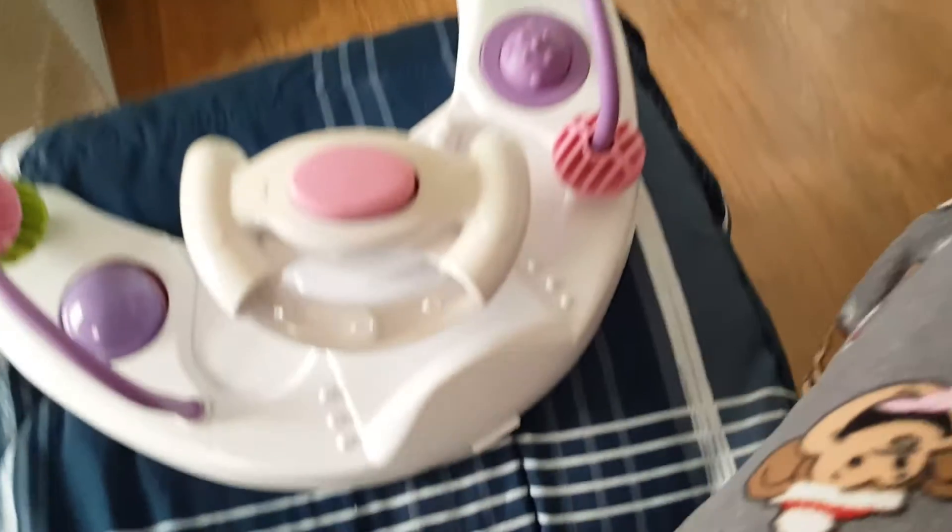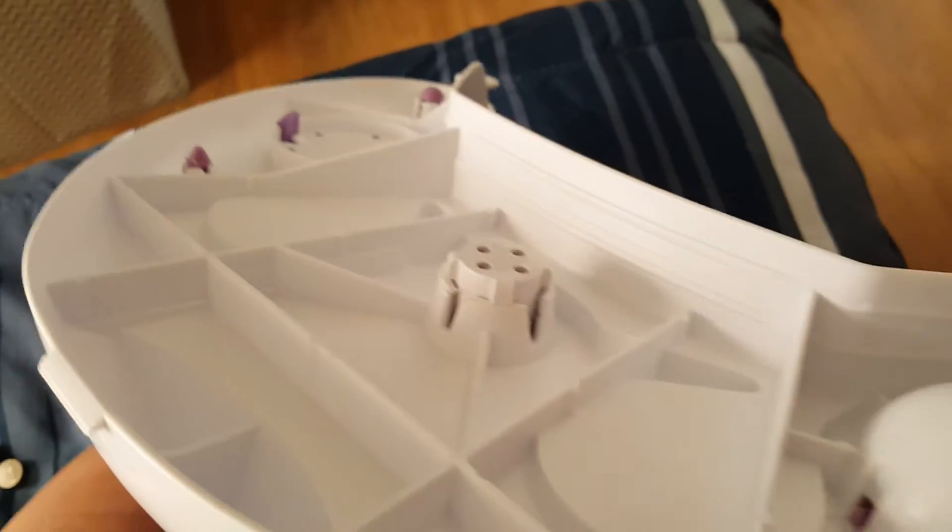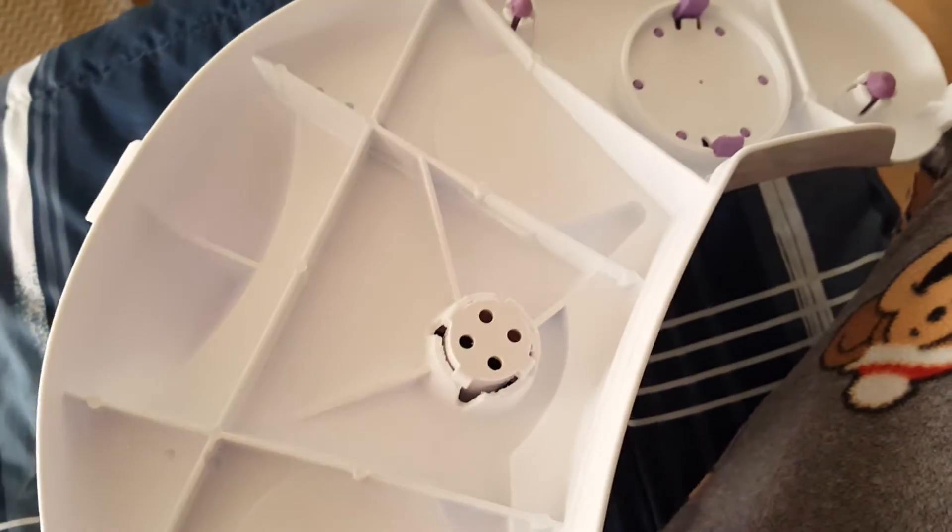I'm gonna do it in Spanish and English because there's no videos in Spanish or English. I guess they had tried to take it off but they didn't know how. I was afraid to just pull it, but you're not supposed to pull it — you're supposed to turn it.